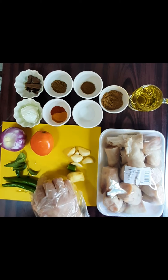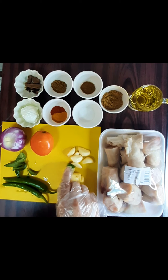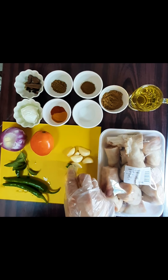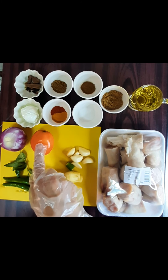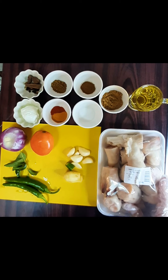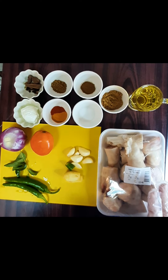Two green chilies, one piece of ginger, and three to four cloves of garlic. We will mix garlic, ginger and green chilies into a paste, and also use the tomato as a paste. If we use mutton or other beef, it may have a special smell.